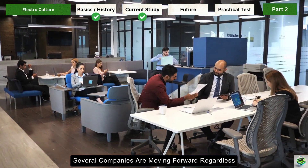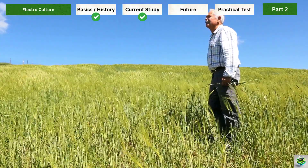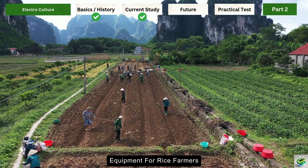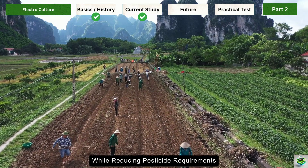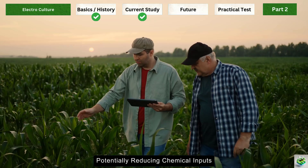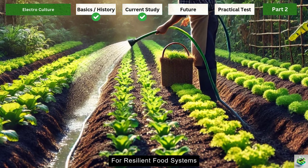Several companies are moving forward regardless. In the Netherlands, a firm called Soil Tech Solutions has developed commercial electrode systems for greenhouse operations, reporting energy savings and reduced fertilizer use. In Japan, Plantron has created specialized equipment for rice farmers that purportedly increases yields by 15% while reducing pesticide requirements. Modern electroculture techniques align with sustainable agriculture goals, potentially reducing chemical inputs while improving yields — and as climate change pressures mount, these technologies might offer part of the solution for resilient food systems.